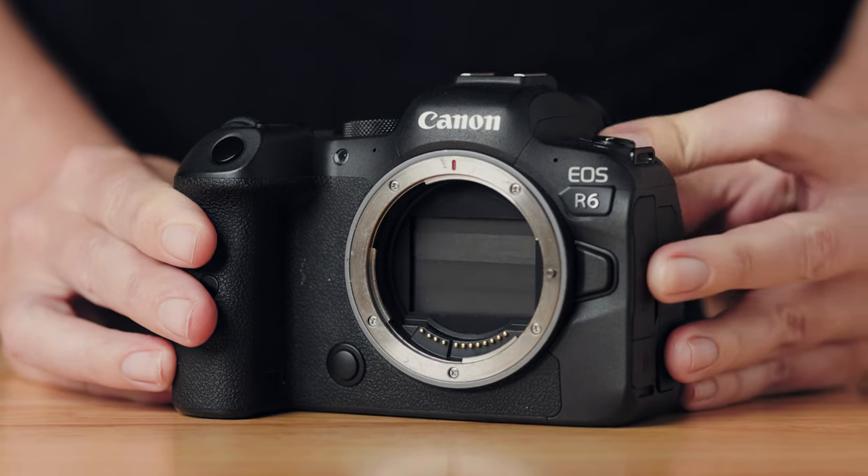Okay, so here's how these filters work. First things first, you want to make sure that you power off your camera and listen for this sound. That's the curtain closing in front of the digital sensor.